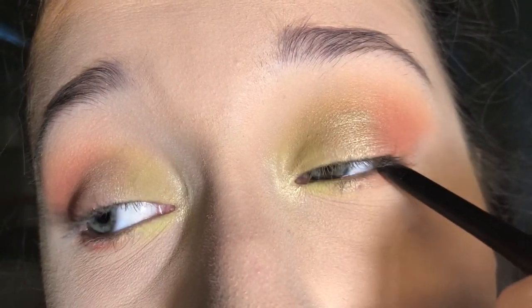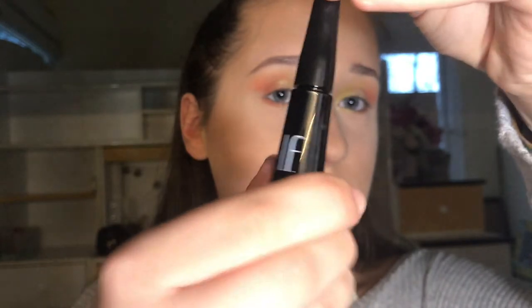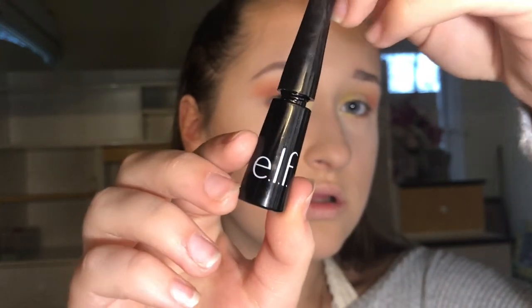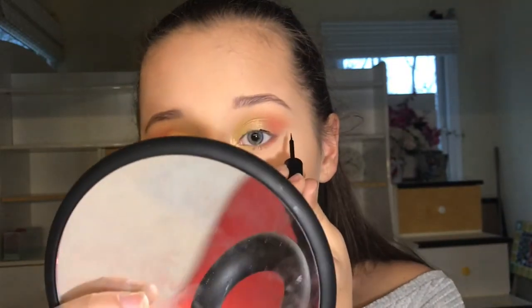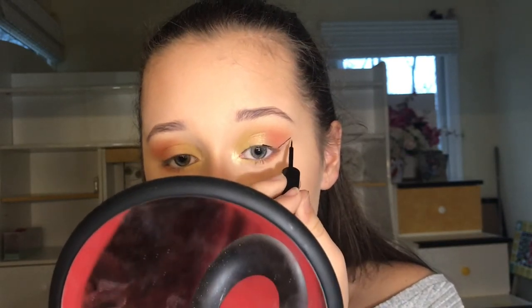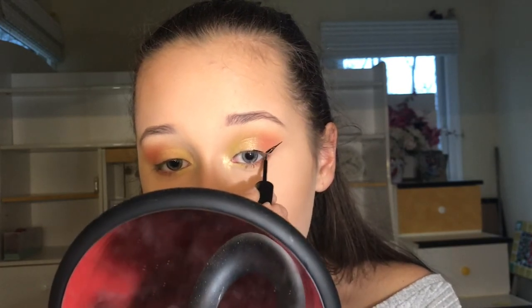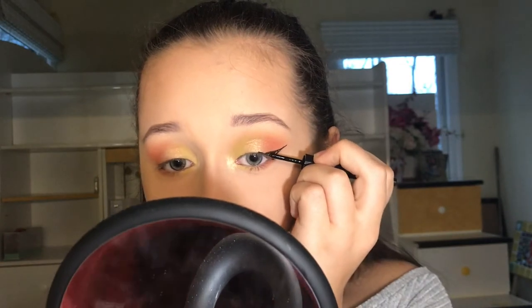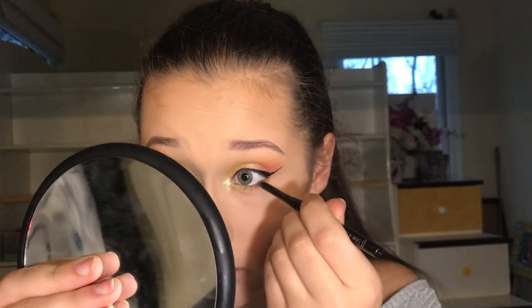Now we're getting really close to the camera and we're tightlining. Now we're doing eyeliner with this elf eyeliner — it's liquid eyeliner. I'm just making sure to really get a precise line, not to mess this up. That's a long line. I'm just very concentrated. This is so satisfying.